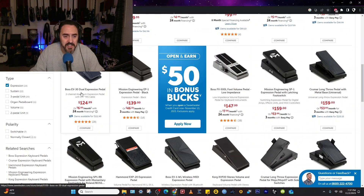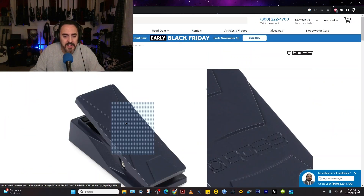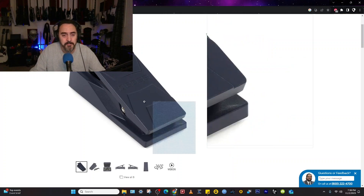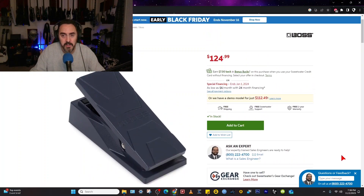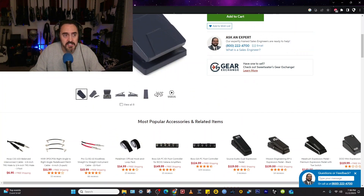The next tier I would say is the Boss EV-30. This thing is built like a tank — I think it's all cast aluminum and it's built very well. I used to have one but I don't gig; I just play out of my bedroom. I'm a simple bedroom guitarist, and if that's all you are, the Nectar works just fine. But the EV-30 is a really good expression pedal, and Boss pedals hold their value very well. So that's another option.